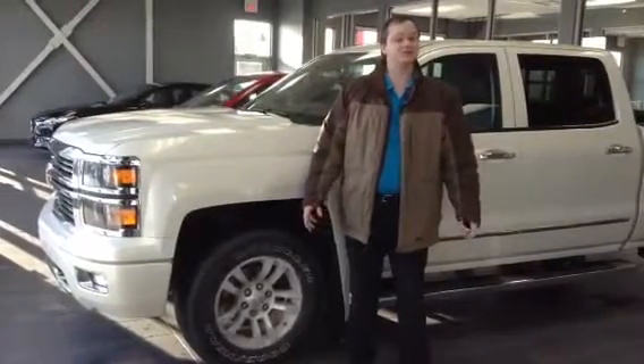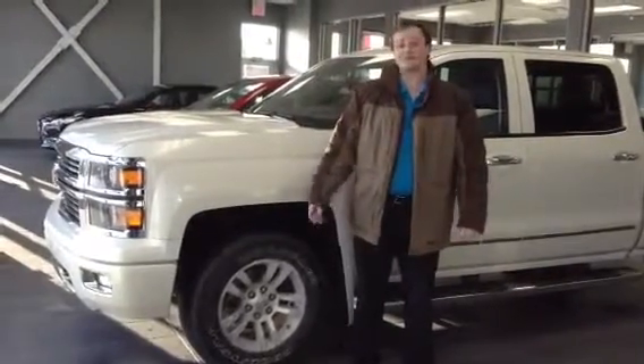Hey Adam, it's Jason over at LA Mazda. I just wanted to show you this 2014 Chevy Silverado High Country.